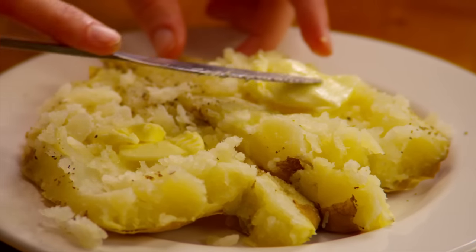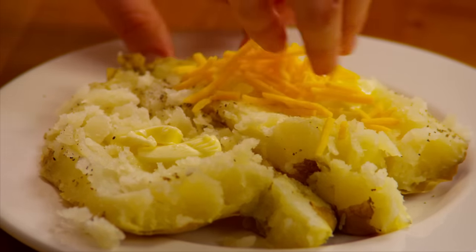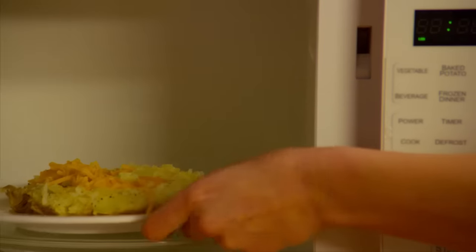Top the potato with one tablespoon of butter and two tablespoons of shredded cheddar cheese. Return the potato to the microwave and cook it for another minute to melt the cheese.